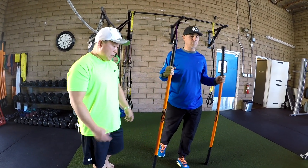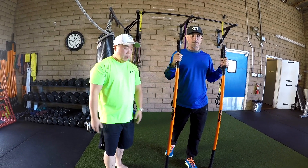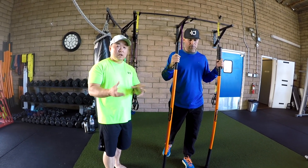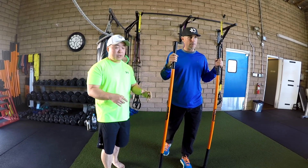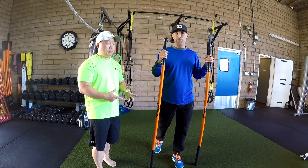What we're going to do here is address the lunge position Level 1. We're going to have little fixes, little cues that you can start to feel where your right position — your correct position — should be on the lunge.